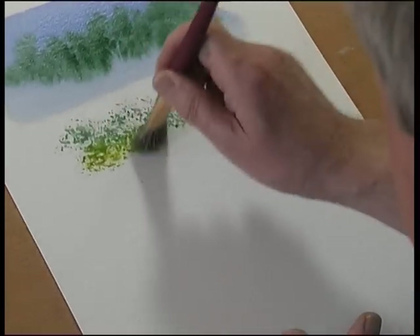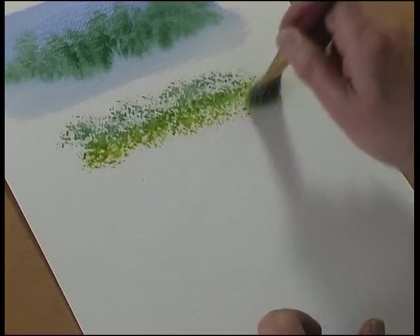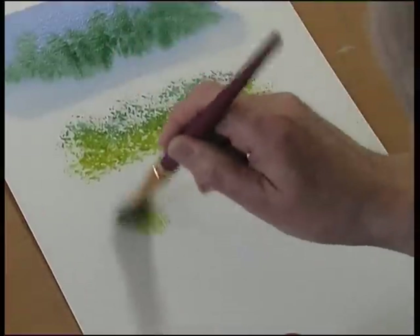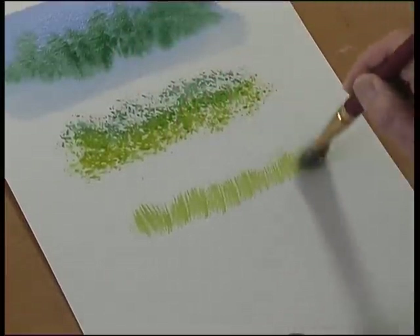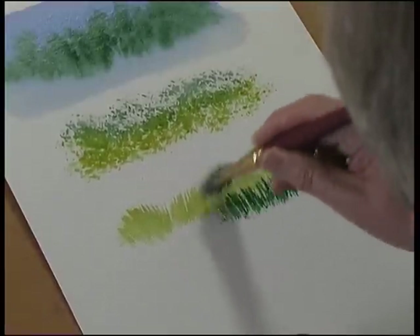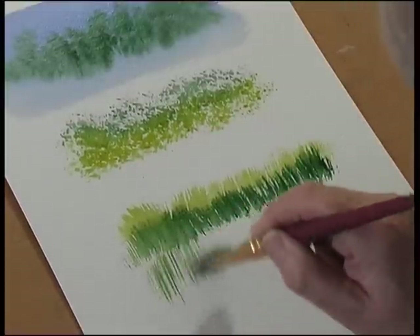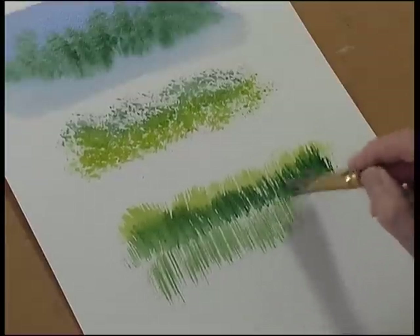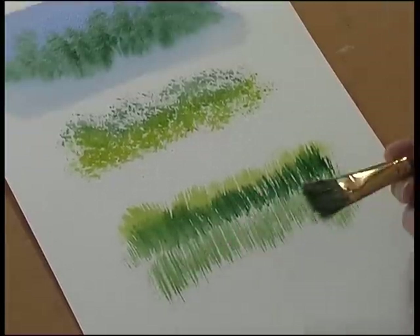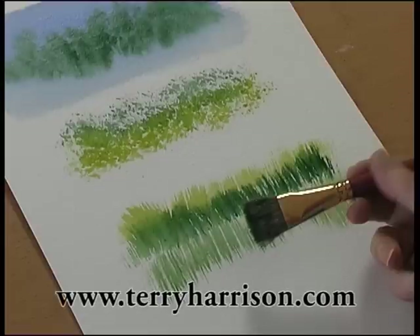Stipple another colour into it — wet into wet and then wet onto dry. You can also flick for grass and other textures, or drag the brush down for reflections. So it's a very very versatile brush for creating textures and washes.